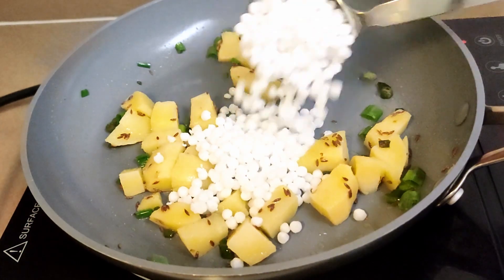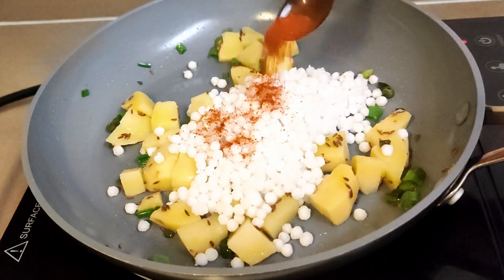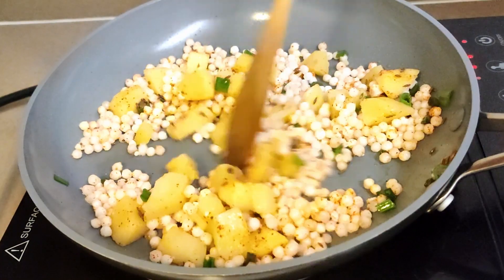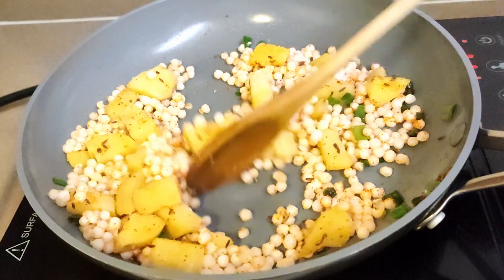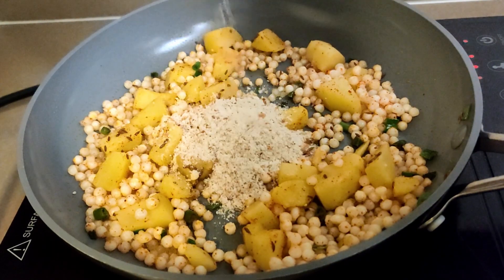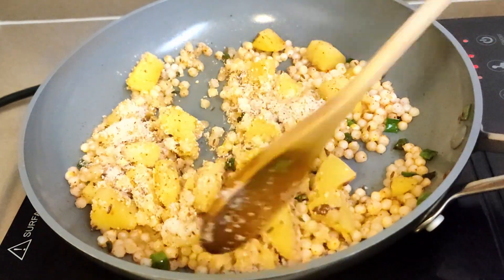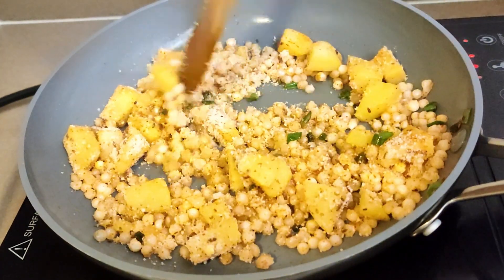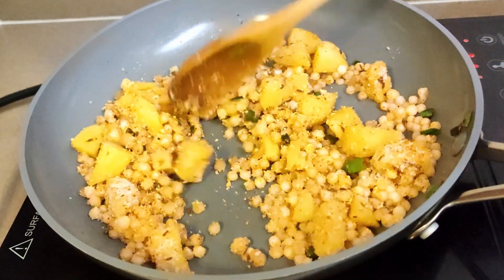Now add tapioca pearls or sabudana, sprinkle some salt — enough for the sabudana — and some red chili powder. Mix everything really well. After about a minute, I am adding coarsely ground peanuts and almonds. This is another variation I have done. The original recipe includes dry roasting peanuts and coarsely grinding them, but here I am taking about 10 peanuts and 5 almonds, coarsely grinding them and adding to the preparation. Mix everything well.